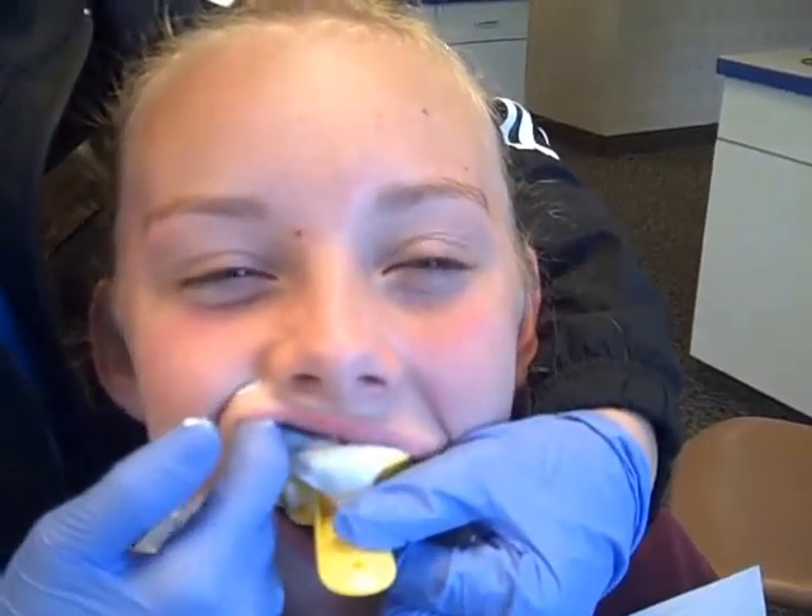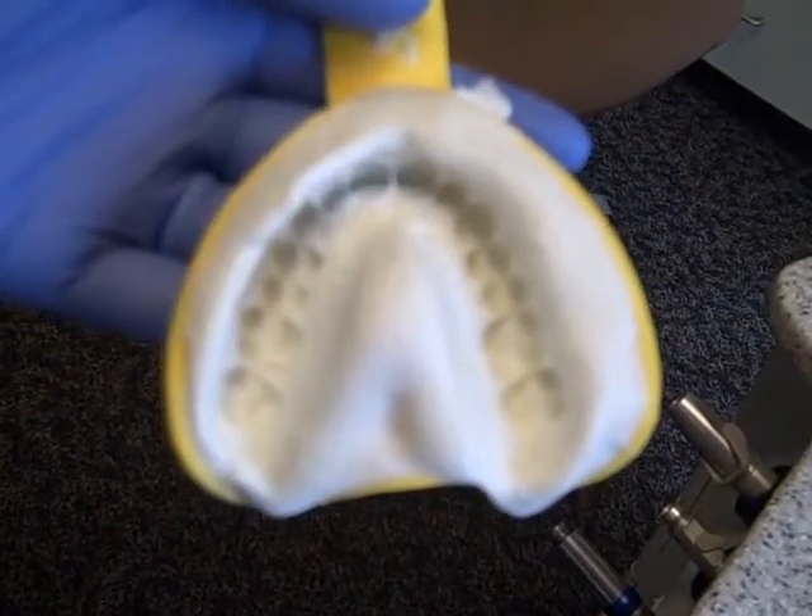I'm just going to take it out now, going to go up by your cheek. There we go. And that is all there is to taking an impression.